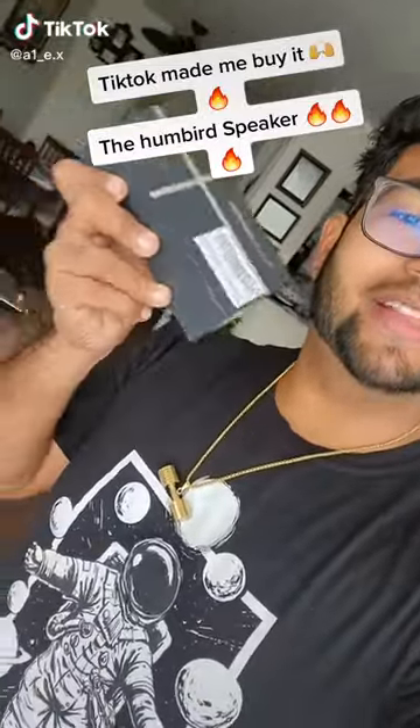TikTok made me buy it. This is called the Humbert Speaker. All it does is basically amplify the vibration on the surface you put the speaker on. It looks pretty cool, so let's give it a shot.